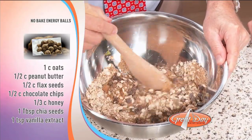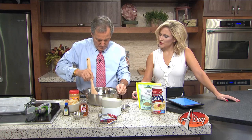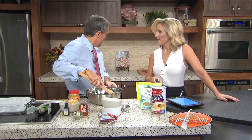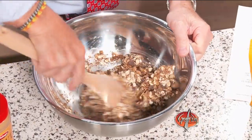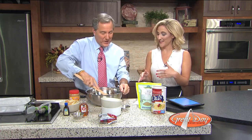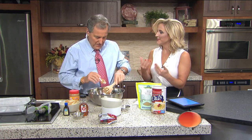And then this is where it's really important. You are going to cover it — with saran wrap — and then put it in the refrigerator for 30 minutes. Are we putting it in that pan over there lined with... no, in the bowl. And we'll come back at the end of the show — that's the fun part where we get to roll them into balls, energy balls.